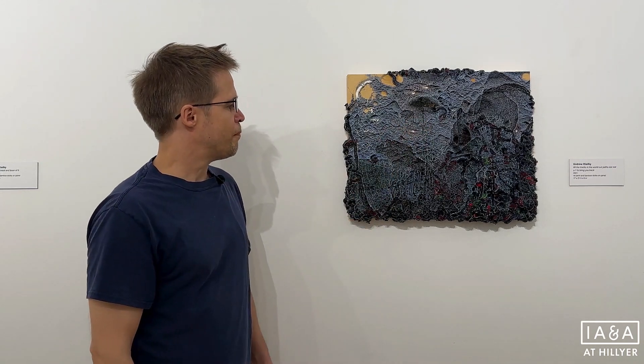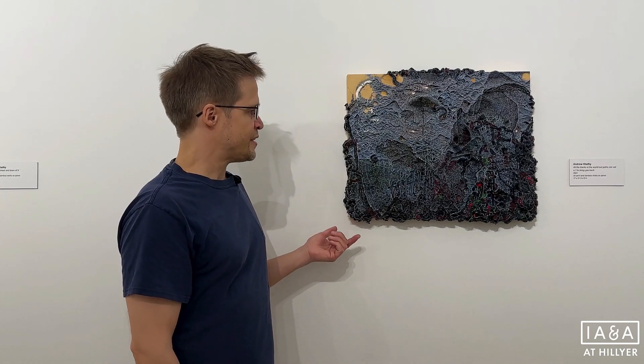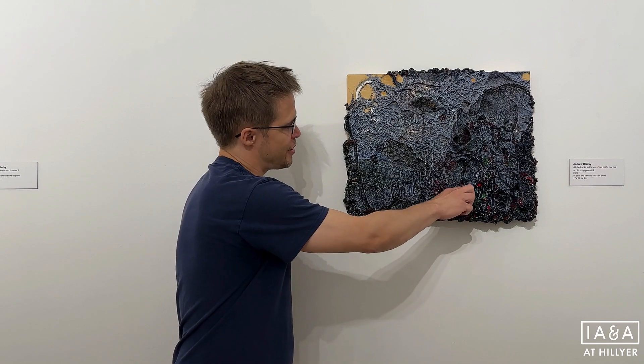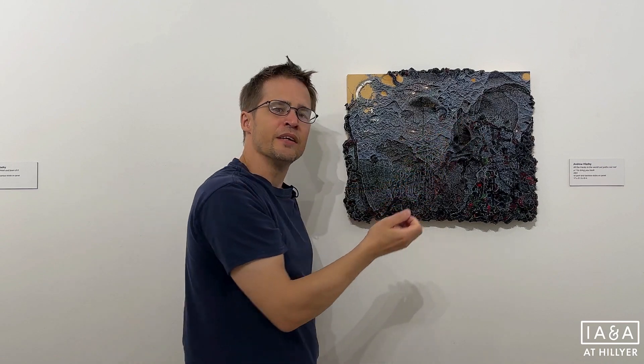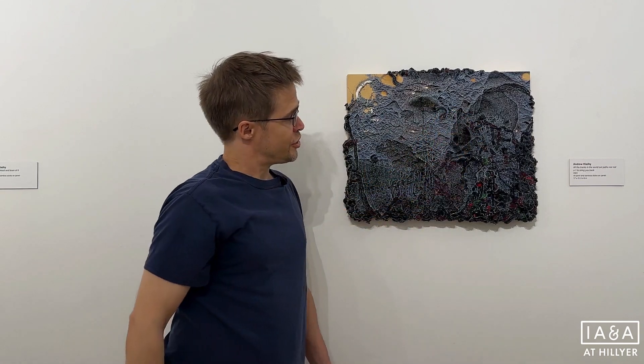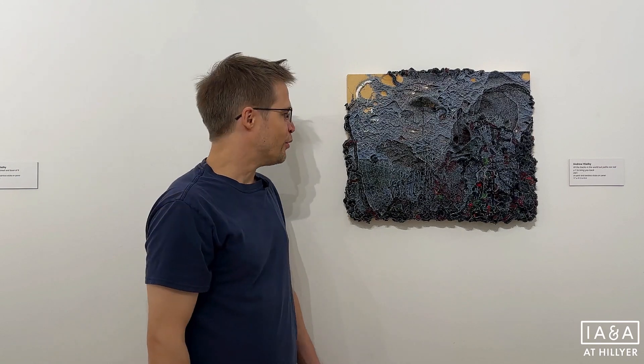The first stage is to build up a sculptural surface. I have the panel laid flat and squeeze worms of paint straight from the tube, building latticework structures from the bamboo stick sharpenings, coated in paint and stuck together into these structures. Once it becomes a strange appealing form I like the look of, I put it upright and start to paint imagery into the surface, then carry on going back and forth between sculpture and image.